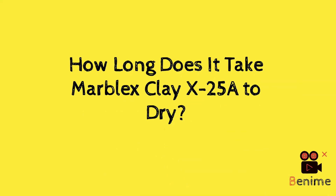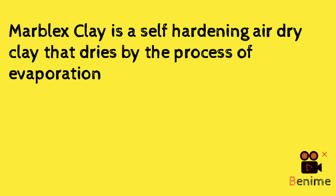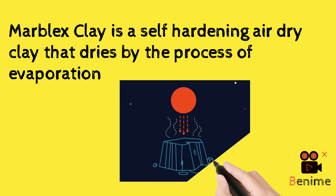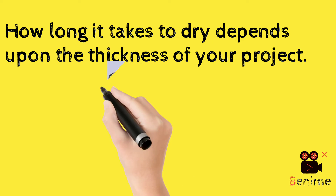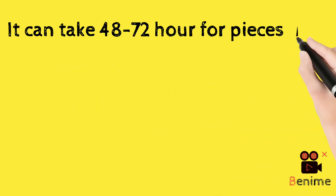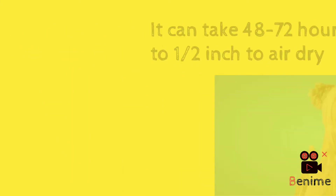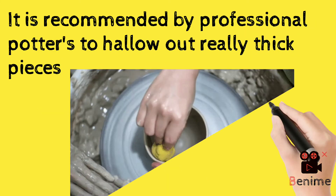How long does it take MarvelX Clay X25A to dry? MarvelX Clay is a self-hardening air-dry clay that dries by the process of evaporation. How long it takes to dry depends on the thickness of your project. It can take 48 to 72 hours for pieces up to half an inch to air dry. It is recommended by professional potters to hollow out really thick pieces.